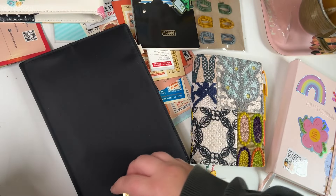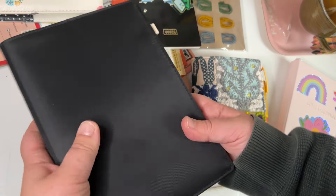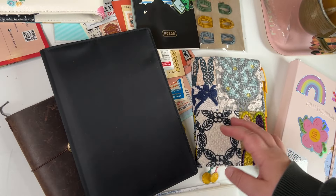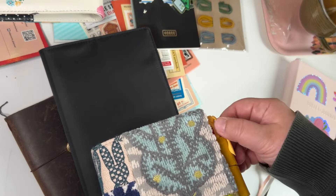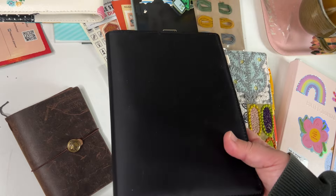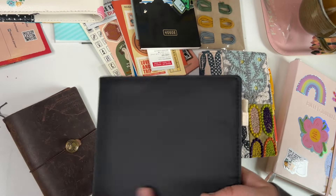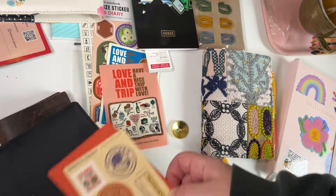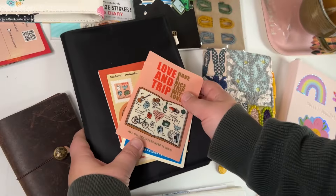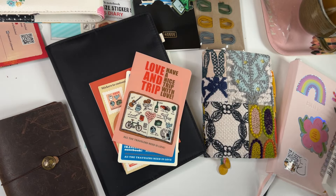I'm excited for next year and I'm going to try out this cover. This has been a year of trying out different things with my planning and journaling, but I hope to find some calm in it — a setup that works from year to year and isn't too complicated. Have a lovely winter and looking forward to 2025!